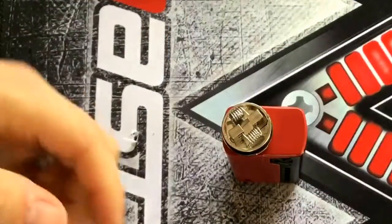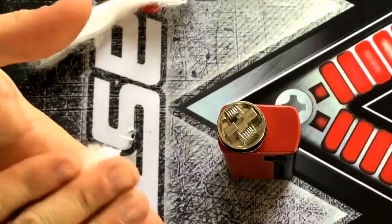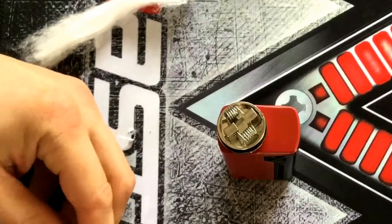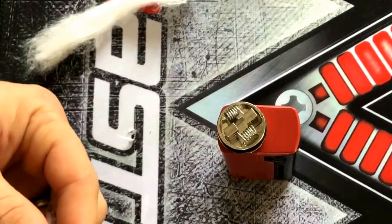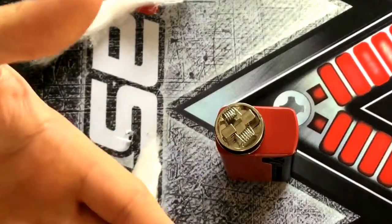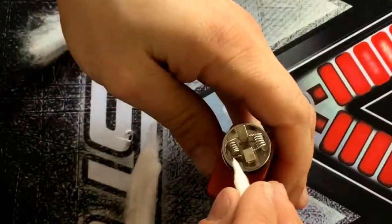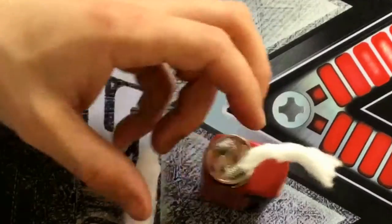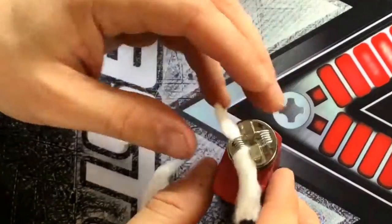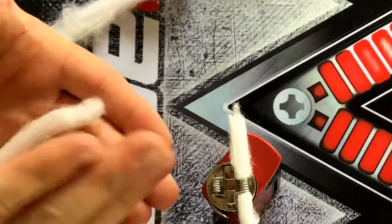We've got our cotton bacon again today. We'd also use Kendo vape — this is obviously aimed at the newbie dripper. Take a nice long bit and cut it in half — we only need half the length. Pinch the corner of it and poke it in. If you can't get it all the way through, just grab it with your fingers or get some needle nose pliers — that would be pretty good. Make sure either leg is the same length.